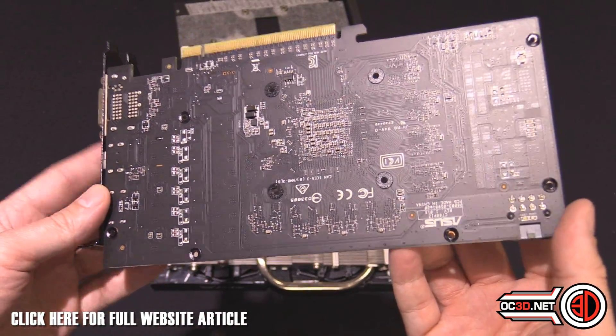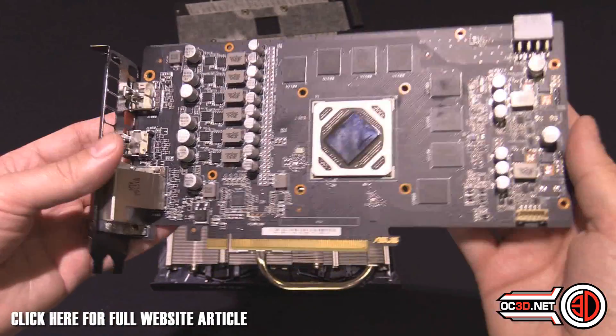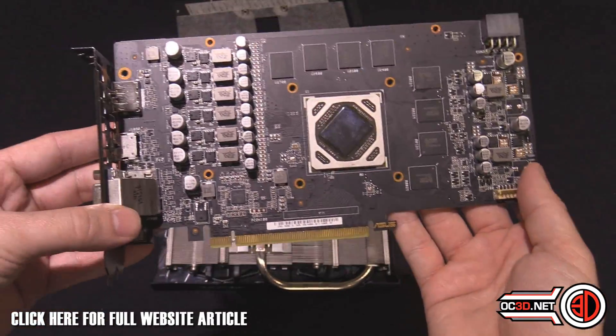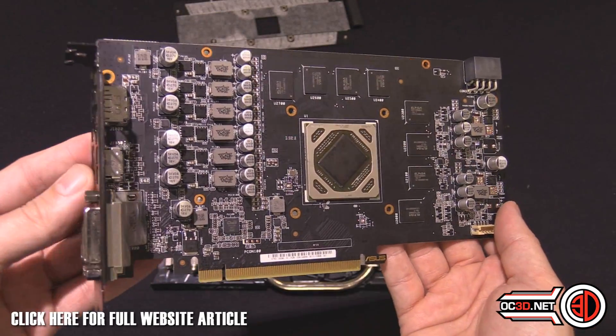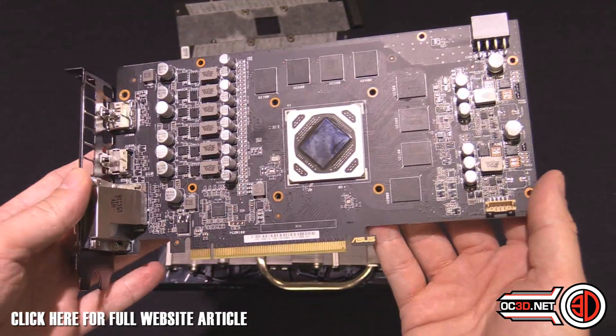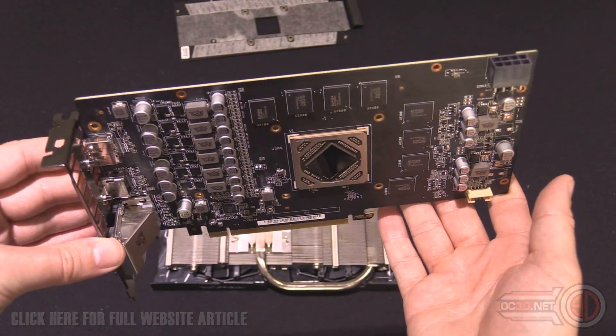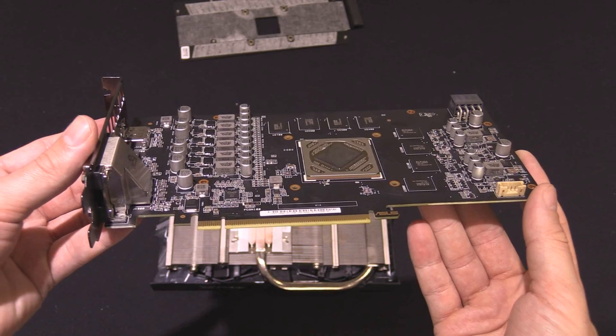Anyway, that's it for now, peeps. It was just a quick look at the Asus Strix Gaming R9 380 — it's the first 300 series card on the channel. But yeah, that's it for now. TTL with another Rush Kit video for you.